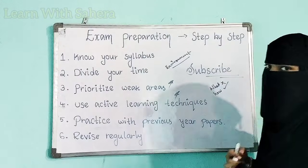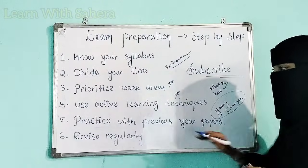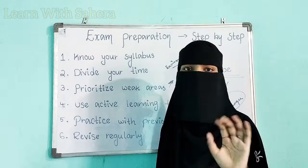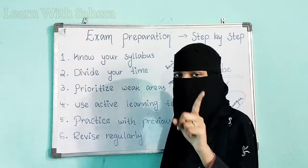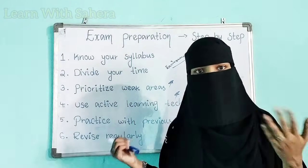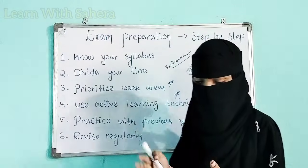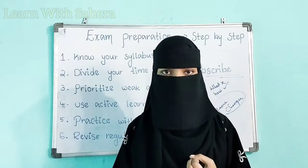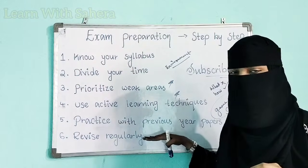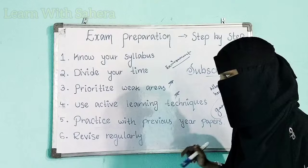Step five is: practice with previous year papers — this is the game changer. If you practice with previous year papers, 40 to 50 percent of your exam preparation is done. Especially for problematic subjects — when you see previous year papers, you will come to know how the questions are asked, what they are asking, what you have to read, and what are the important topics. The remaining portion you cover by reading and understanding concepts.